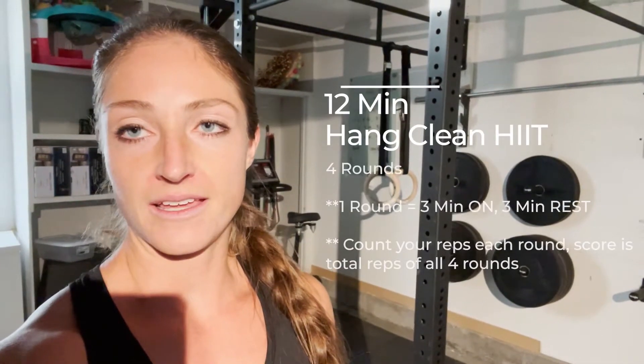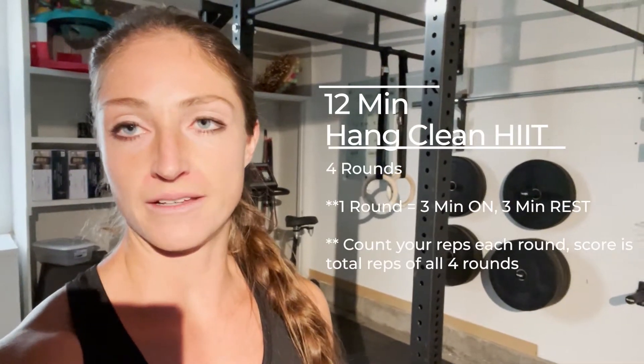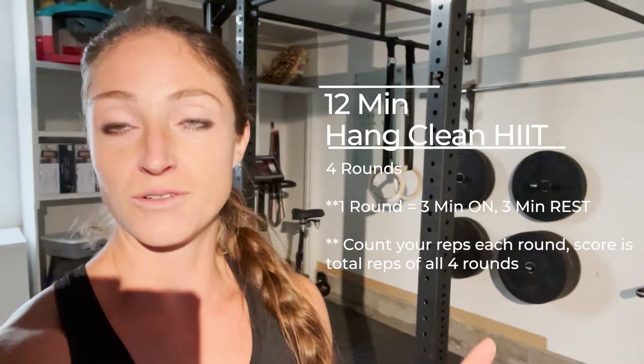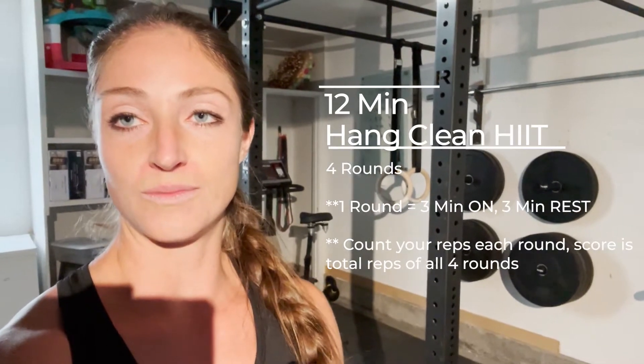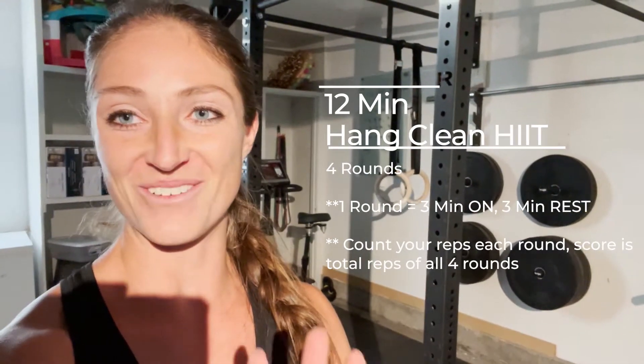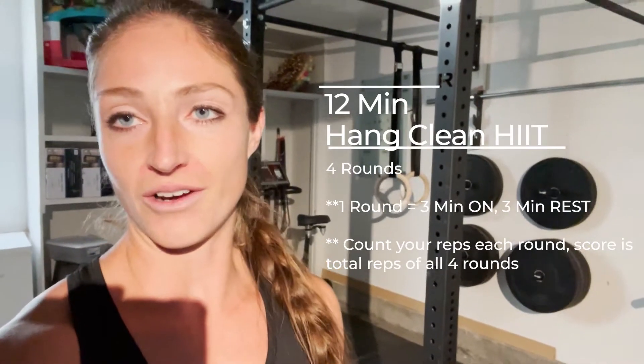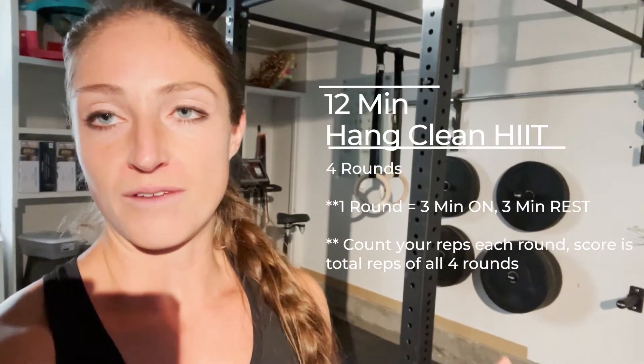What I'm going to do today is a hang clean workout. It's kind of a high intensity interval training workout with hang cleans. I'm not showing you the proper form or teaching you how to do it. Don't try this at home if you haven't done it before, or get the proper instruction — I would just hate to see anyone get hurt trying this without doing the right form.